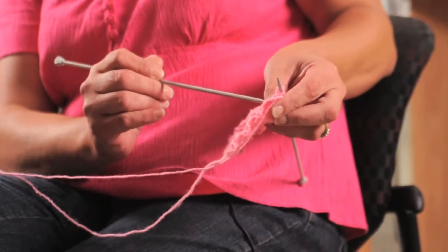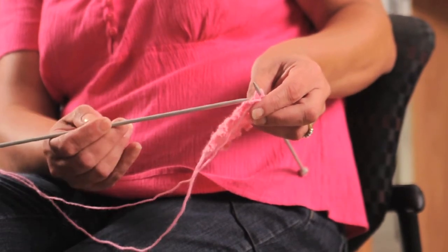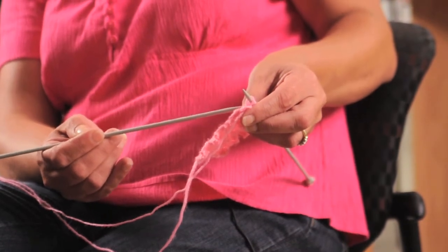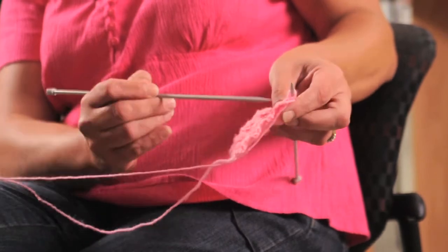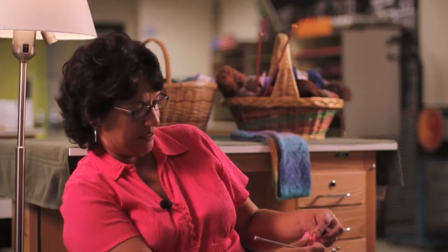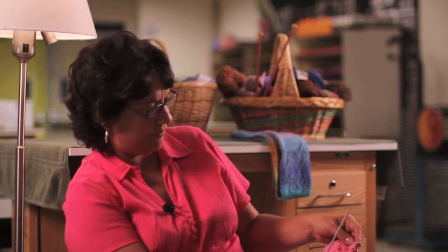I have completed four rows — one, two, three, four — of knit stitches here. So now I am going to start my four rows of purl stitches to reverse that pattern. What's going to start up here is going to be what is down here. Once you start doing it you'll kind of get the hang of it.